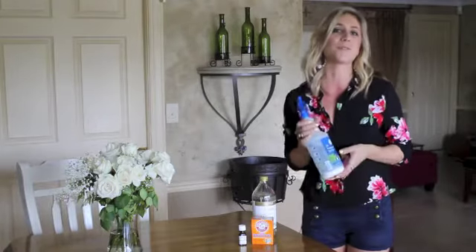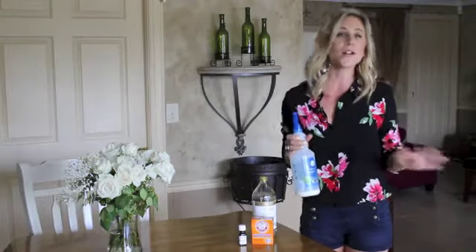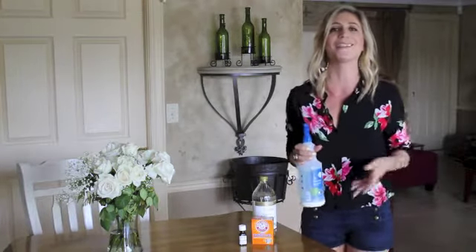Spray it all over your countertops, your sink, your toilet, and your bathtub. There you go — better than all of those harsh household cleaners that contain bleach.